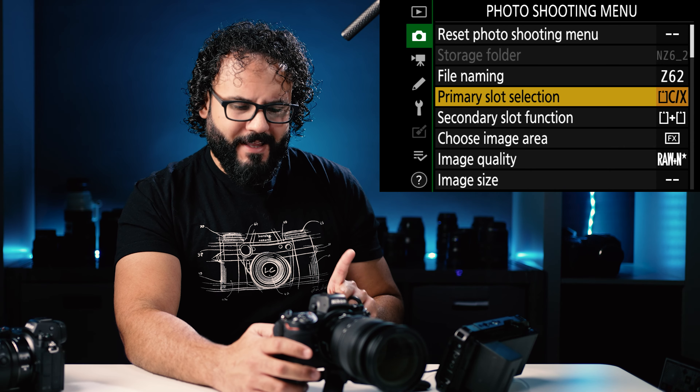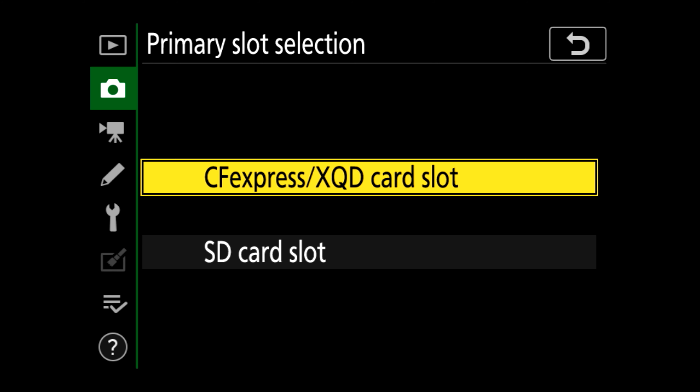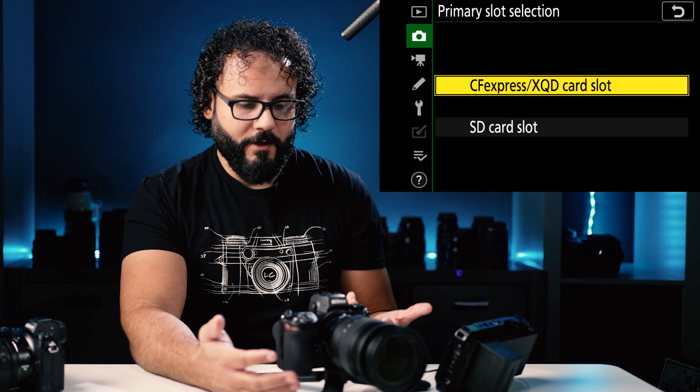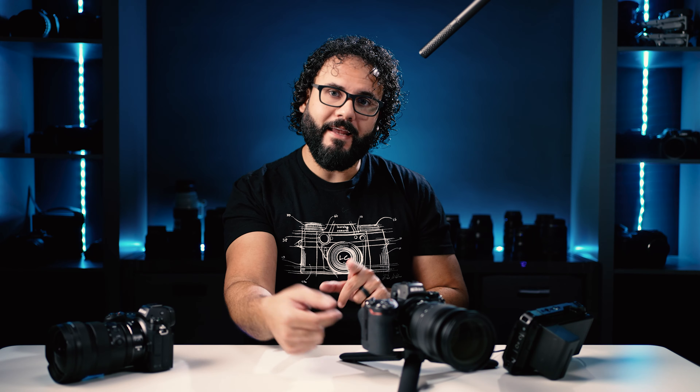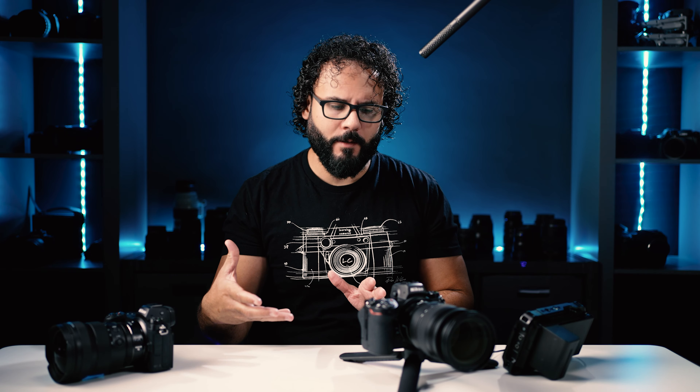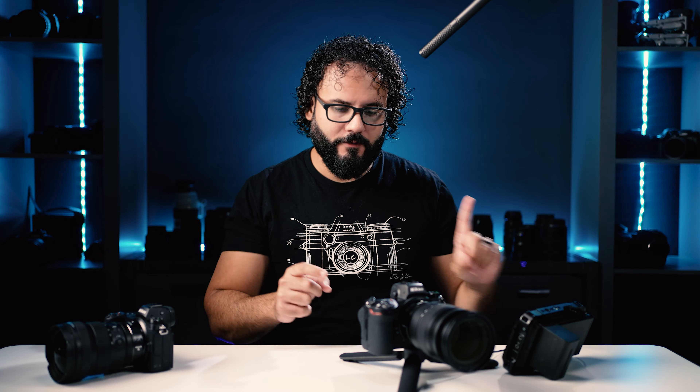The primary slot function — if you're shooting with an SD card, you'll set it to the SD card slot. If you're shooting with a CF express, you can do it that way. If you're shooting dual cards, it's whatever is going to be your primary card — the one you're probably going to take out of the camera and back up. Every time you hit playback to look at photos, this is the card it's going to look at. If you delete an image, it will only delete from your primary slot selection, so be very careful.